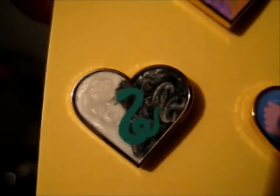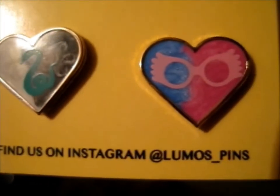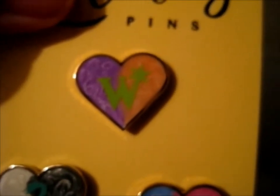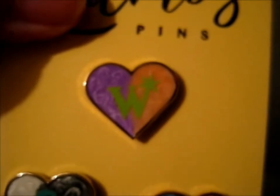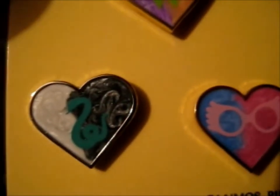So shiny! Do go check out Lumos underscore pins on Instagram for more pins. They're all Harry Potter based, as you can tell.